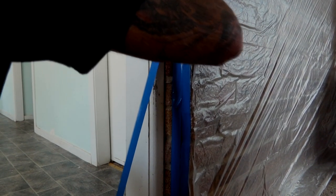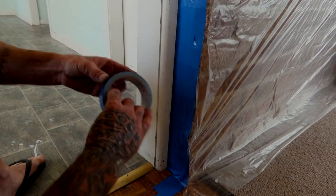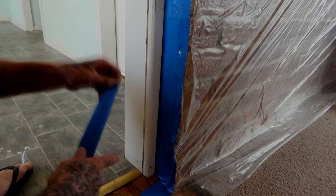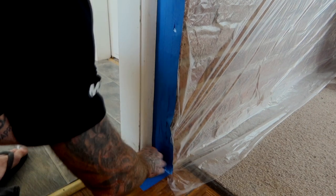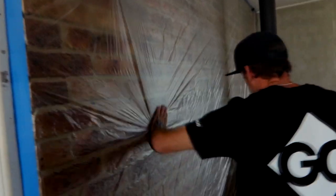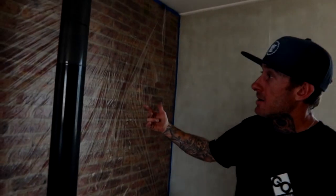I've actually done really badly on this one because usually I get it straight to the corner, but you know, you can't win them all. Just make sure it's all tucked down. Make sure there's no areas uncovered down the bottom or anything like that — it's completely covered up. So that's the wall completely taped up. We're all ready to go, we can start spraying now. Don't have to worry about getting any paint or dust or anything on our brickwork. I appreciate you all tuning in. Hope you find this useful. Respect.